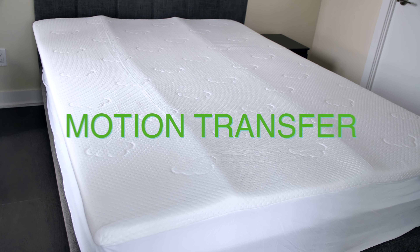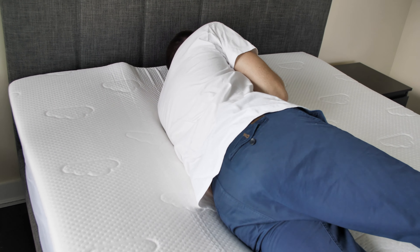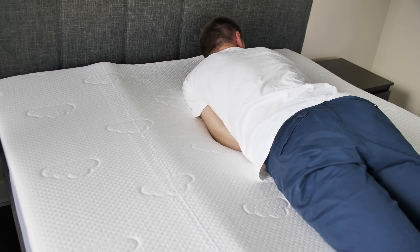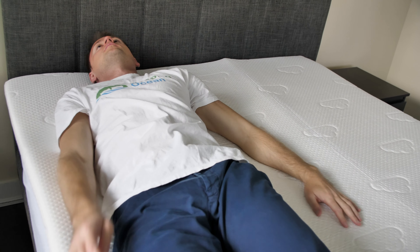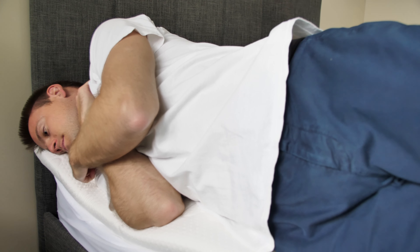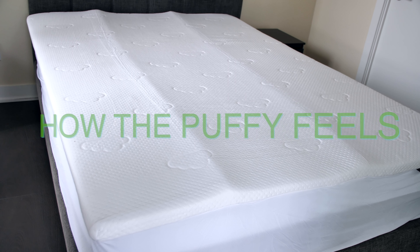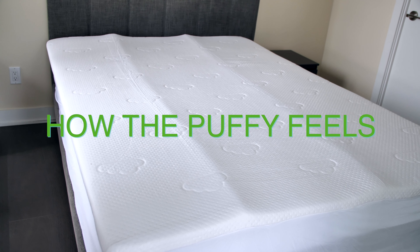Motion Transfer. The Puffy does a great job reducing motion transfer. This is one of those mattress topper types that responds to applied pressure slowly and doesn't bounce back. As a result, when there is movement on one side of the bed, it does not travel to the other side.